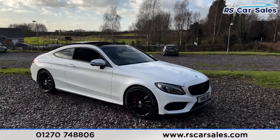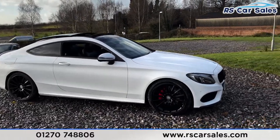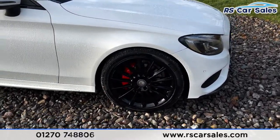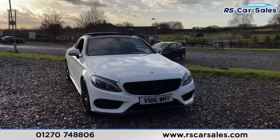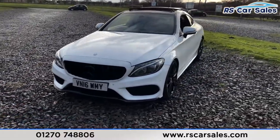Here we have a 2016 Mercedes-Benz C220d AMG Line Premium. With this vehicle you get the 19-inch alloy wheels finished in black, all in excellent condition, complemented by the red brake calipers. Just behind we've got a polar white exterior paintwork, Pan America style front grille with the blacked-out Mercedes badging.